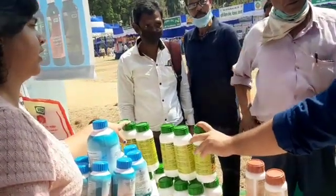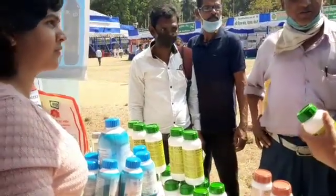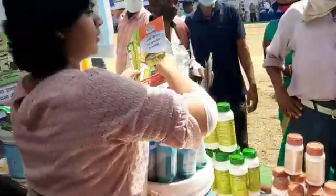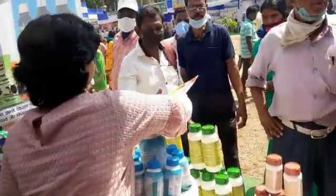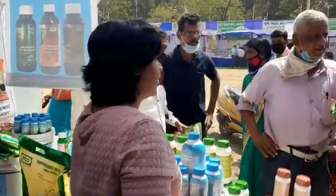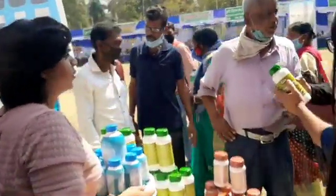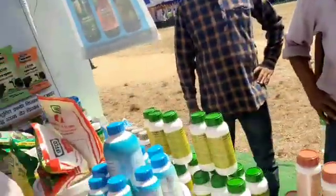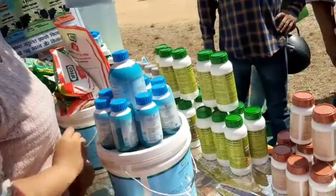Interacting with several farmers and introducing them to IFCO's new products — such as the nano fertilizers, that were nano nitrogen, nano zinc, and nano copper — this session taught me how to talk to people, how to present your product, and how to make them realize that your product is definitely beneficial and important for their crops and their field.